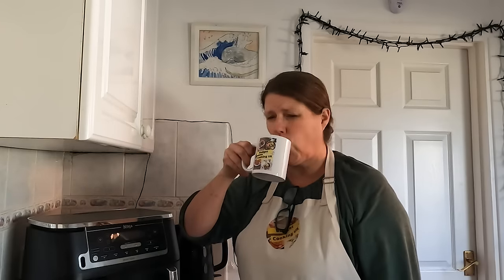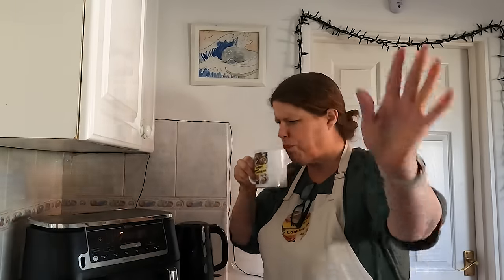I'll have a slurp first. Do you like my new mugs? Microwave safe as well as dishwasher safe — I really love this mug. Right, let's crack on — come and have a look at this, has it doubled in size?